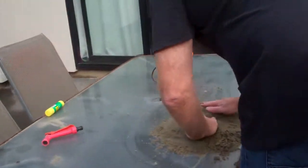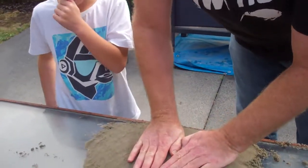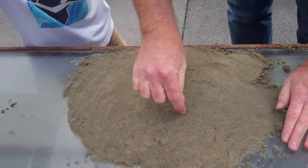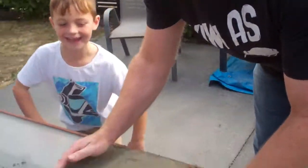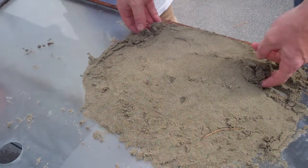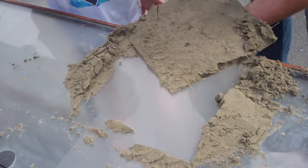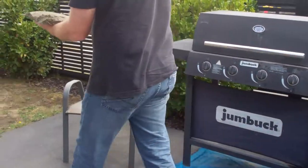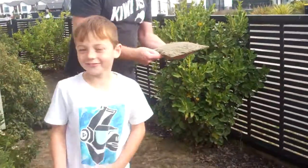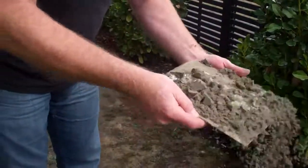Everybody ready? Oh, now I'm so scared for this. Excited? No. Is the audience excited? Here's the bucket we used. First of all, we're going to do a little face. Here we go. So sad. Where's the piece of cardboard? Oh, there it is. Now what we do, apparently, is shake it.